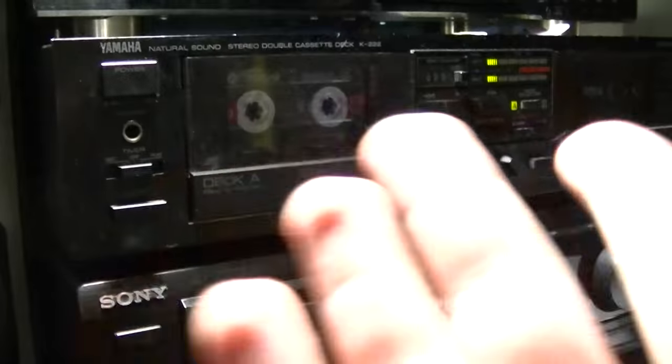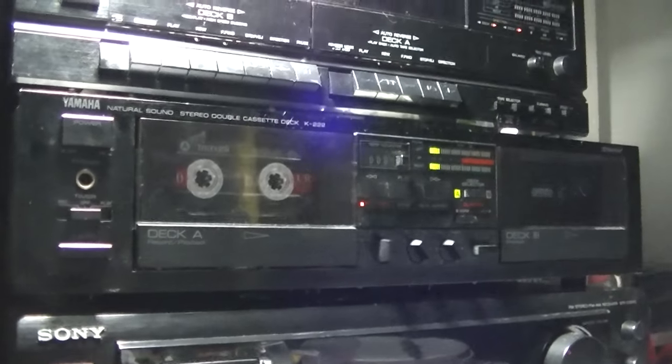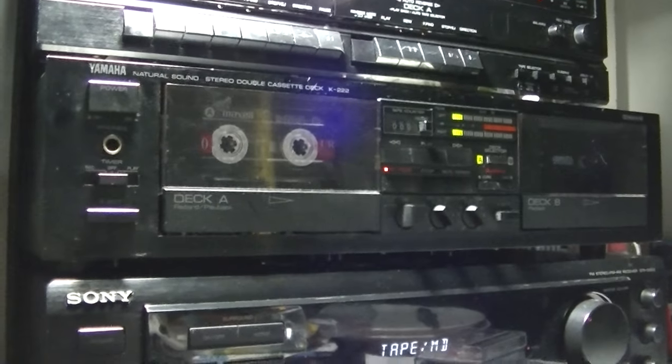After we've figured out the deck — now you know how to put the tape in the deck and all that — what you need to do now is on your receiver, I have it on tape. This is whatever source your system is running off of.